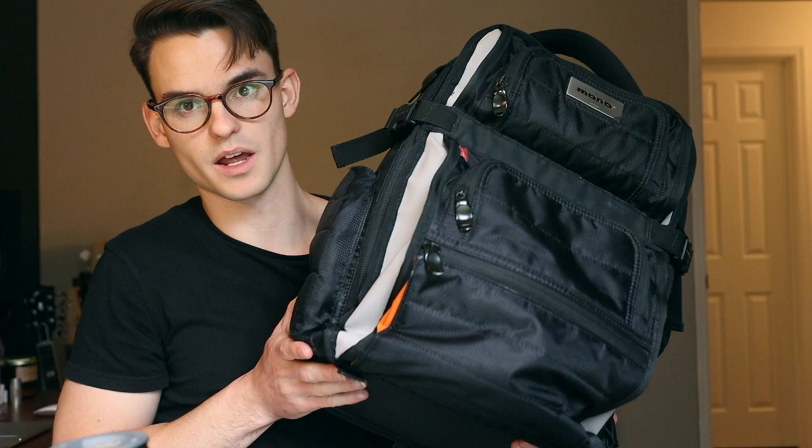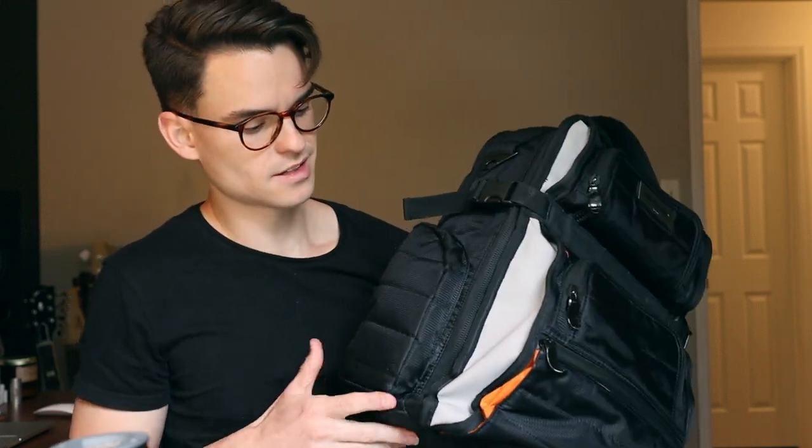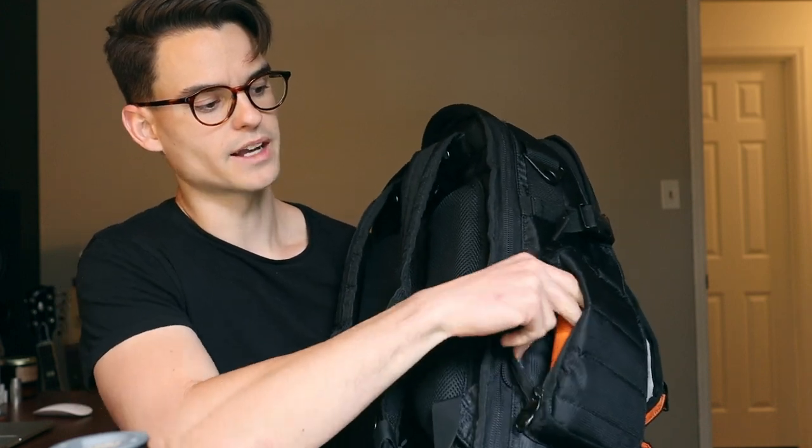Some of my favorite pockets on this bag are the reverse-access side pockets. It doesn't have a zipper on the front or the side, but when you flip it around, there's a nice zipper on the back to store things. I find this really helpful when traveling, especially going through an airport with your passport or keys you don't need quick access to but still want nearby. I'll also keep a flashlight in there — so if I'm carrying gear and can't get to my phone, I can quickly grab it.